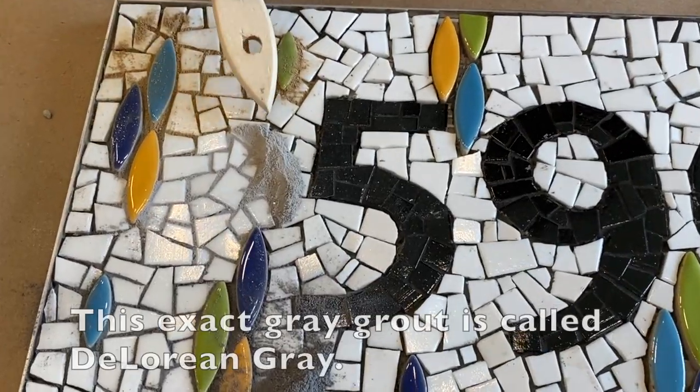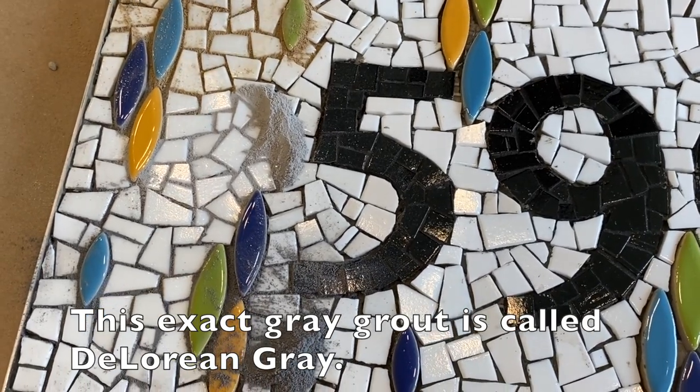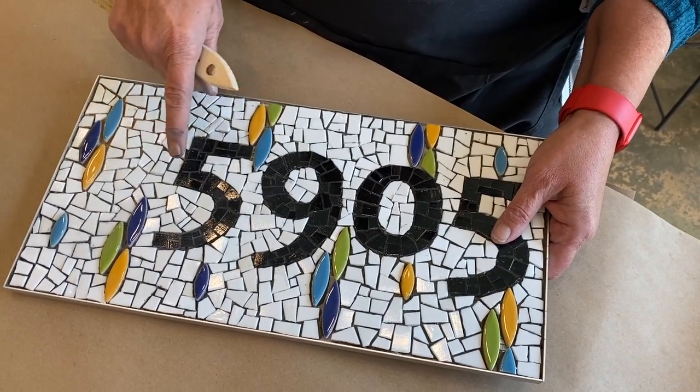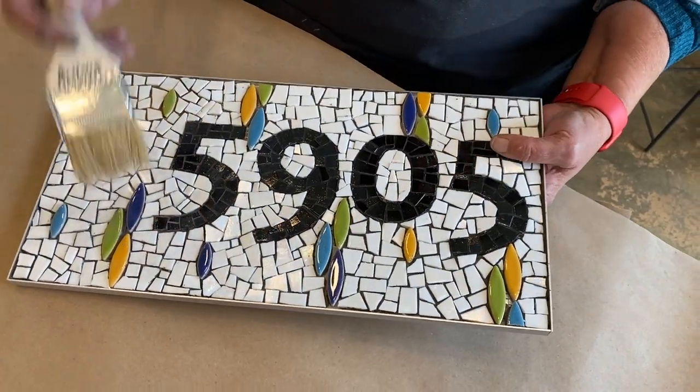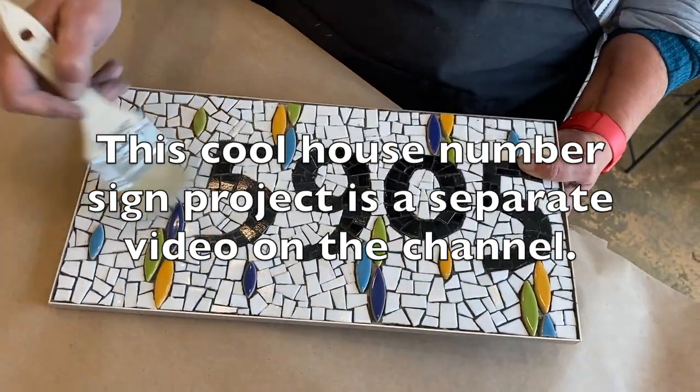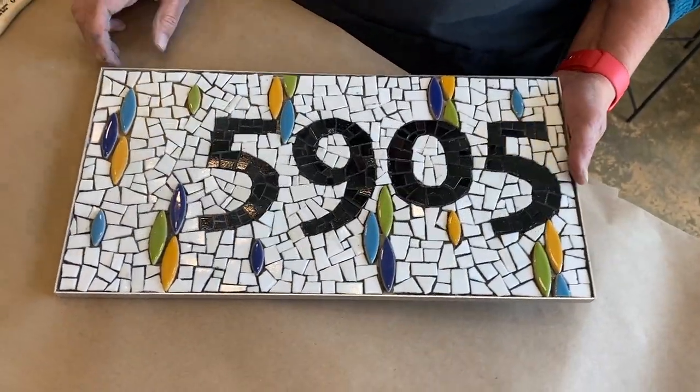The light gray I'm using is called DeLorean gray and it's available at Home Depot. You can see I've cleaned all the grout out by brushing it out with a chip brush into the trash can. Now it's all ready to grout.